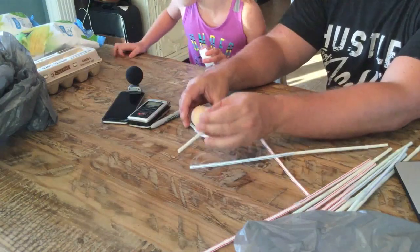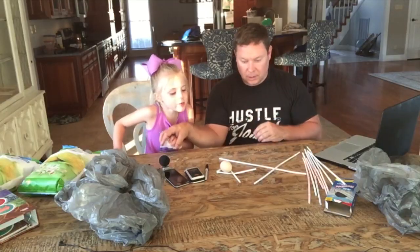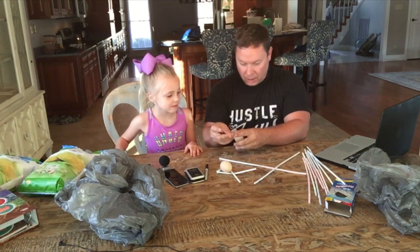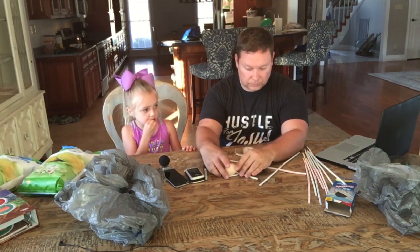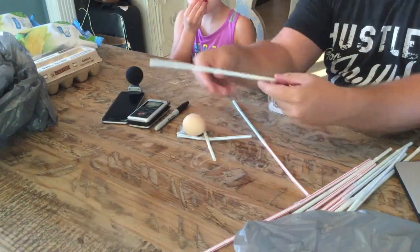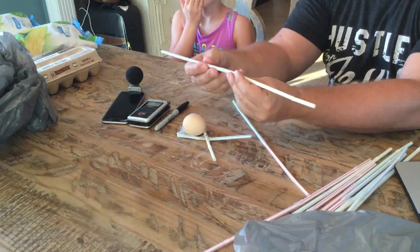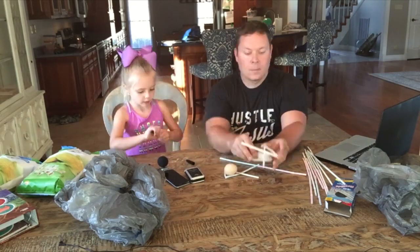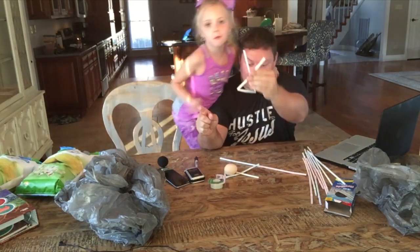Now the egg has a little thing to sit on. How do we keep it in there? With tape. Now we're going to make another little triangle for the top of it. Ta-da!